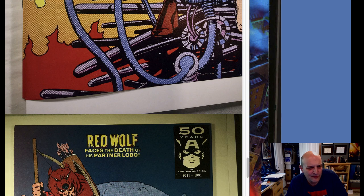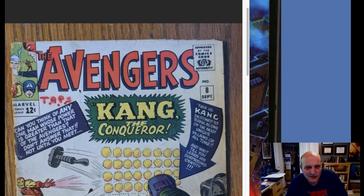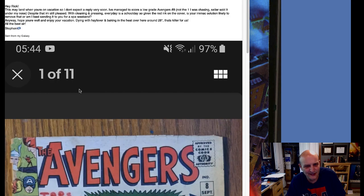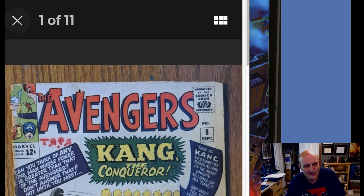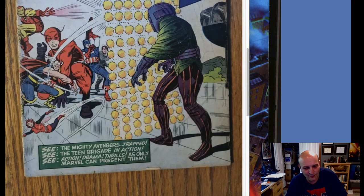We've got a guy — Steven — who wants me to take a look at an Avengers book. He has Avengers number eight and I'm pretty sure he wants the markings removed. If you're watching, Steven — yeah, we can take that off, not going to be a problem. Obviously the book is very brittle, you can see it across the top. This is probably looking at like a 1.8 to 2.0, so there's not much harm we can do by trying on this particular one.